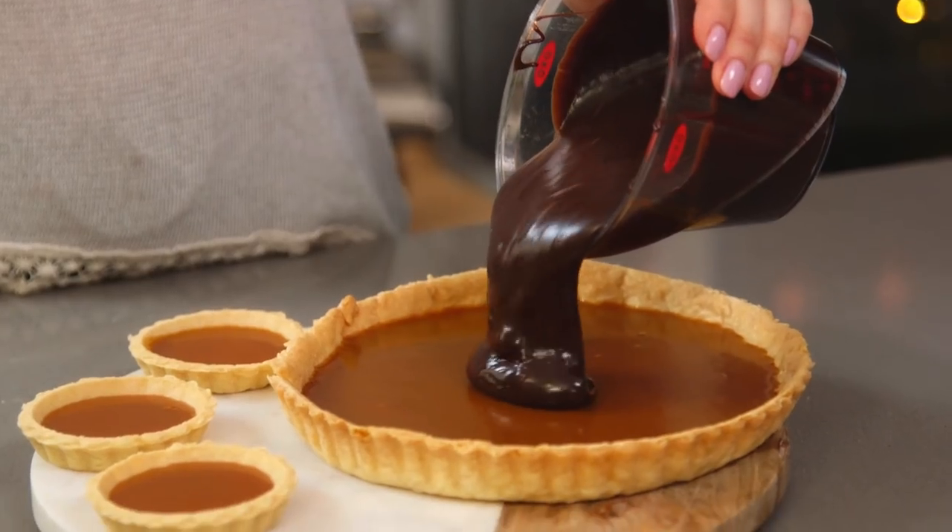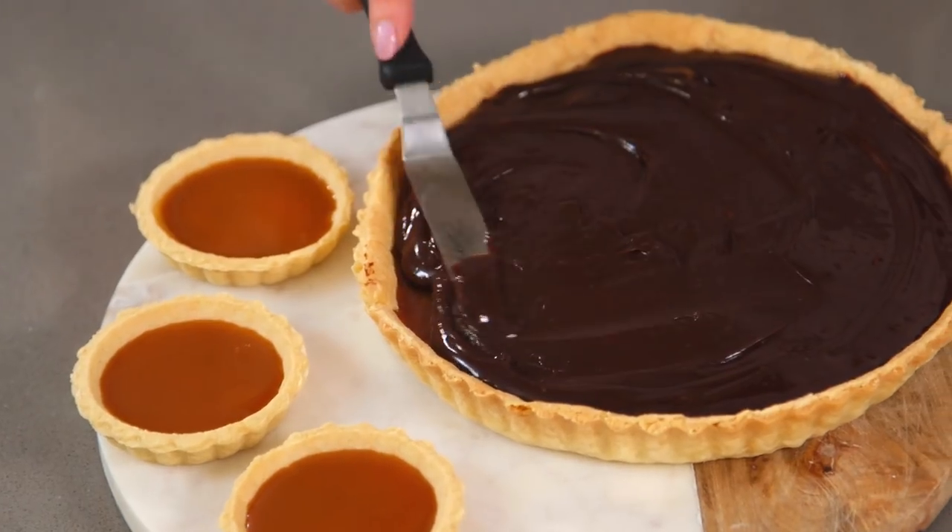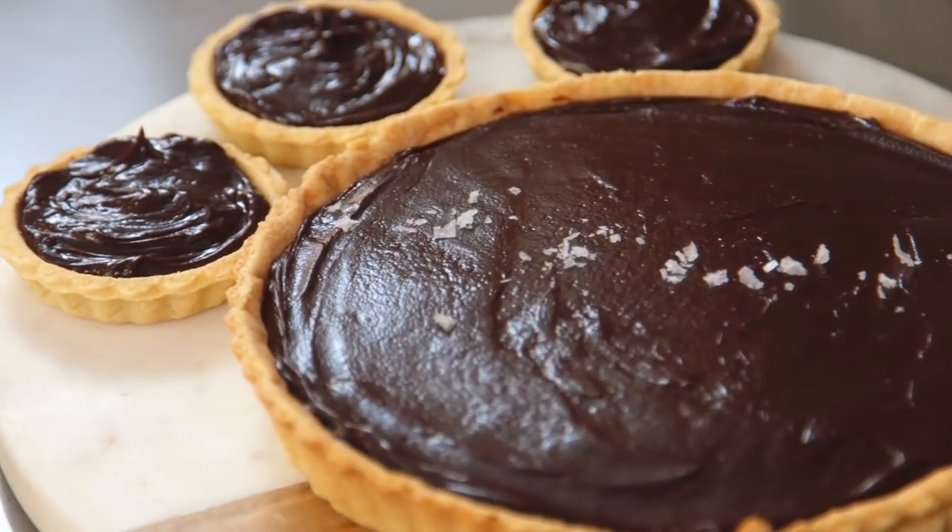Once that's nice and smooth, that can be poured over the set caramel, popped back in the fridge, and then you just need to leave it to set and then it's ready. To top, I like to decorate with a few more sea salt sprinkles, but you could add some more chocolate or some fresh fruit. So that is how you make my salted caramel chocolate tart.